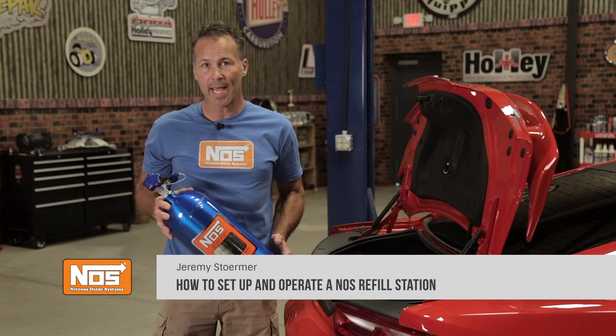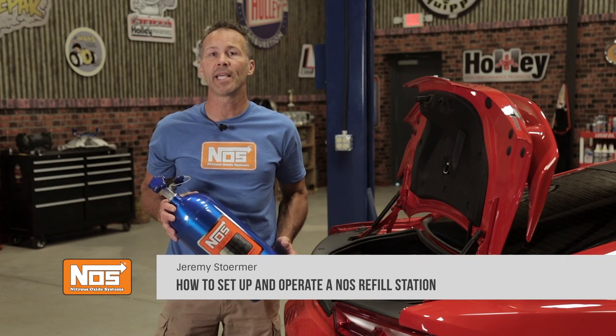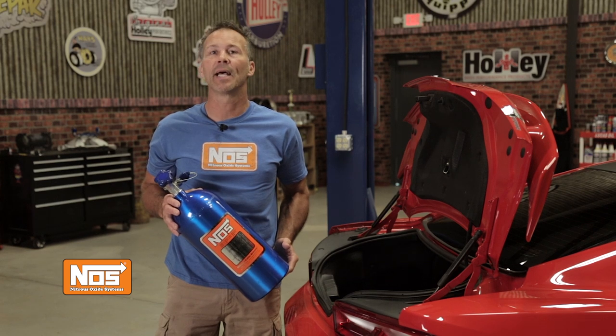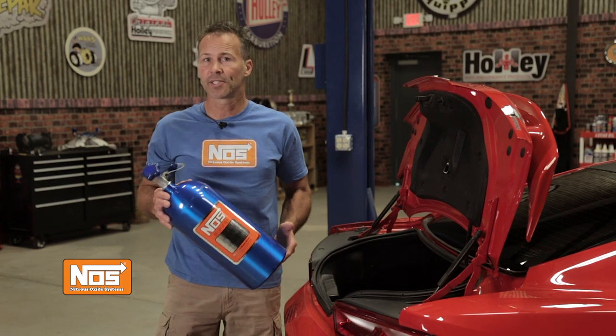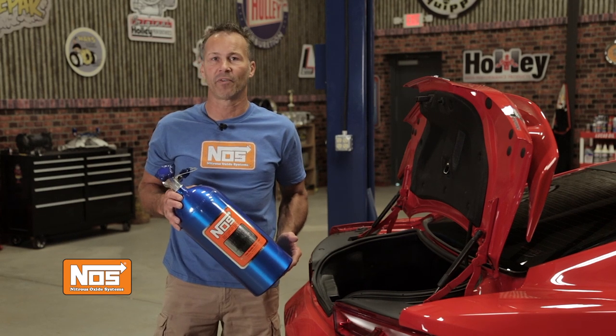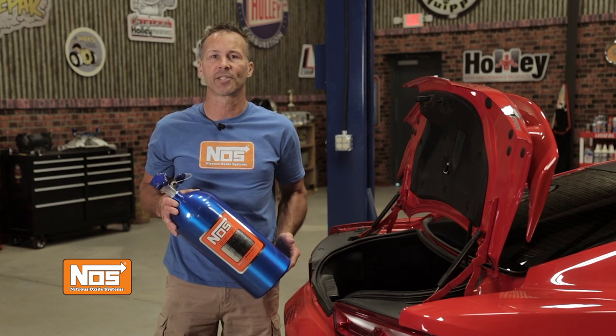Nitrous — it's one of the cheapest and easiest ways to add horsepower to most any engine. But refilling your own cylinders, well that can be aggravating as well as time consuming. You're stuck between having to load up your bottles and drive to a shop that does nitrous refills, or you can try doing it yourself.